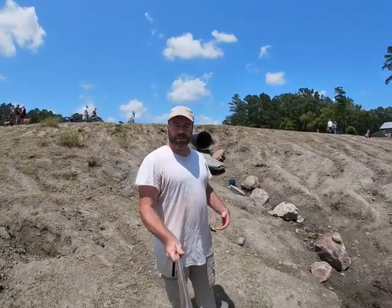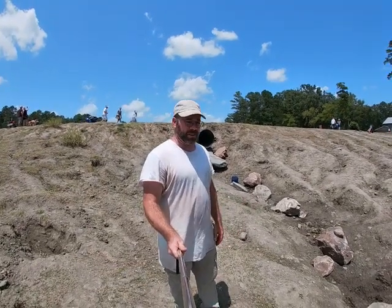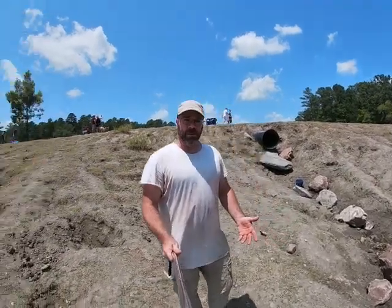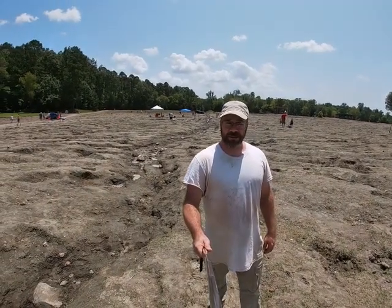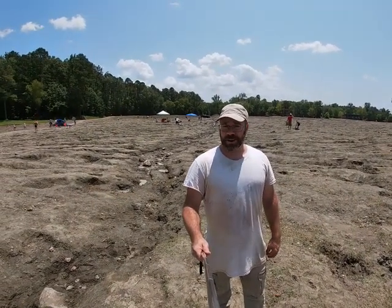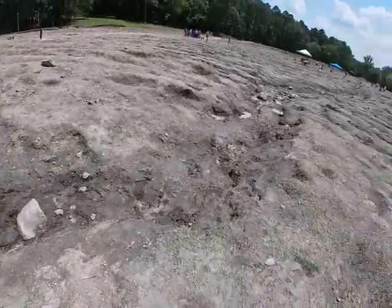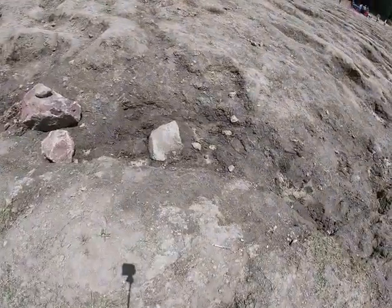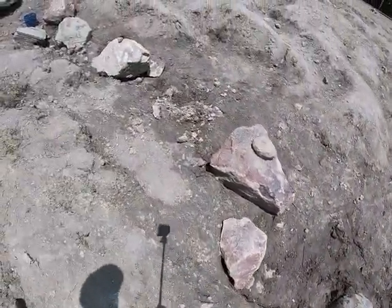If you have studied up on the Crater of Diamonds, like looked at the popular Facebook page and stuff like that, a lot of people talk about the East Drain. This is a really popular place. This whole area behind me right there — this is looking south — this is known as the East Drain area. This little ditch that goes right through here, you can see that's real sandy and loose. I'm gonna bucket up just as much of that as I can real fast.